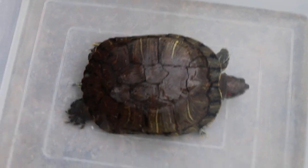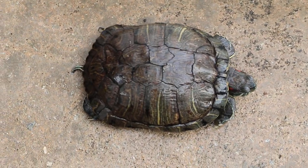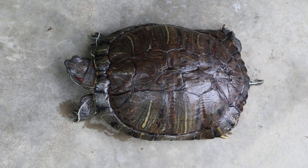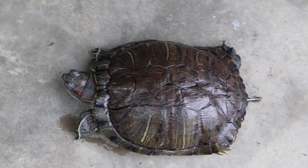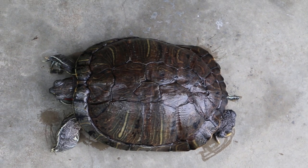Bring it up here, come outside. Put the red-eared slider here quick — on the floor. See whether it's active or not. If it's active, it will move. Come inside because it's raining. Bring the red-eared slider in. See whether it's walking or not. Not very active, but at least it's moving.